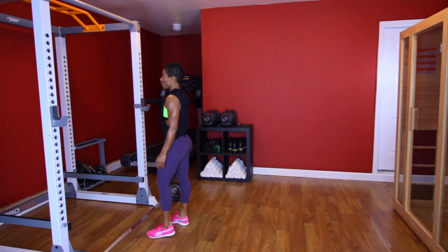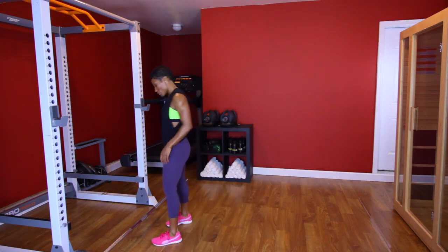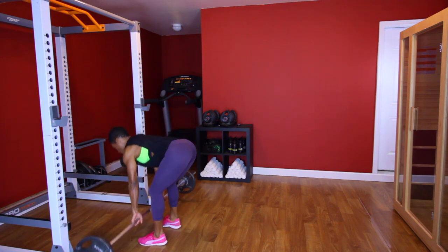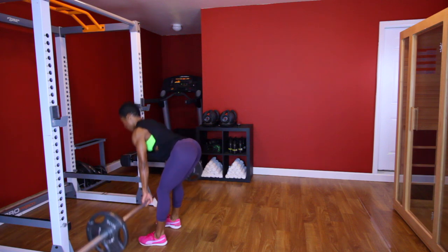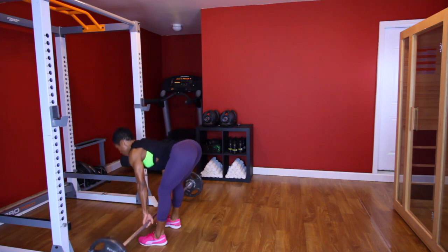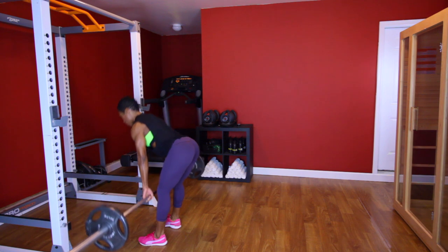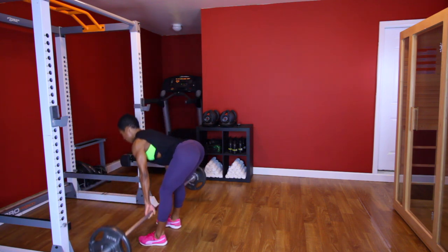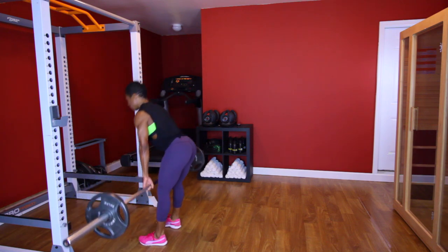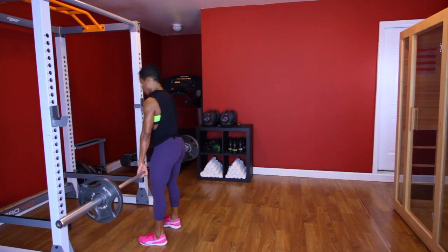All right, y'all ready? Going back. Stiff leg deadlift — last set and then we're going to move on. Y'all ready? Let's go. [Performs third stiff leg deadlift set, counting 1 through 10.] Good.